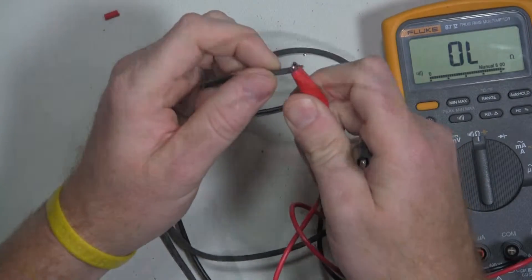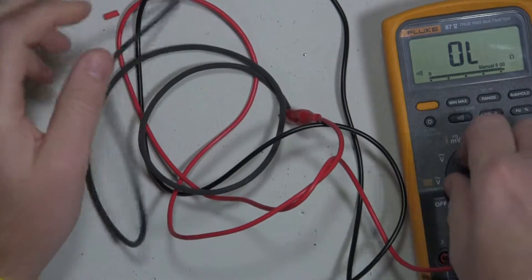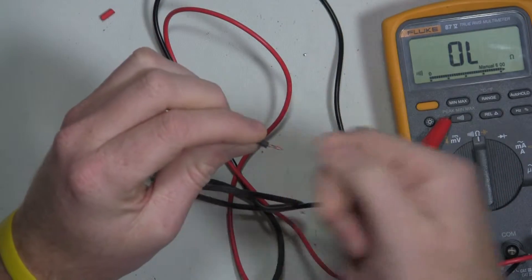Looks like the red lead is still good. Looks like the black lead is still good too. So let's go ahead and put some solder on these and connect them to the banana plugs.